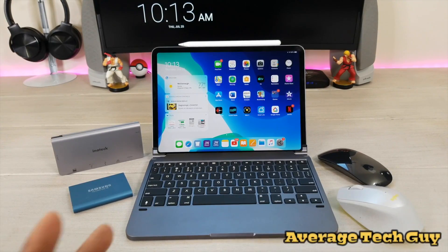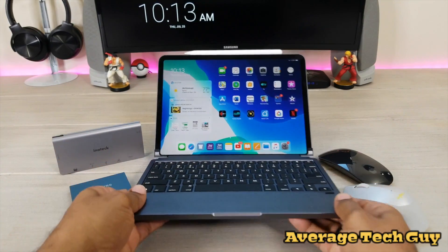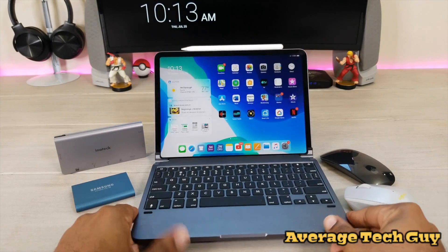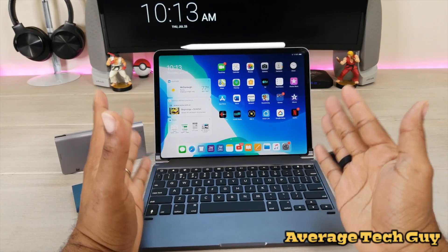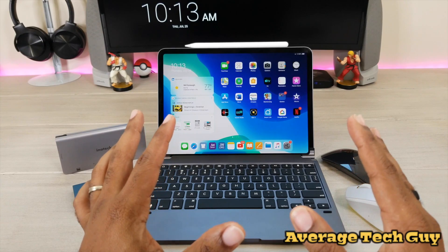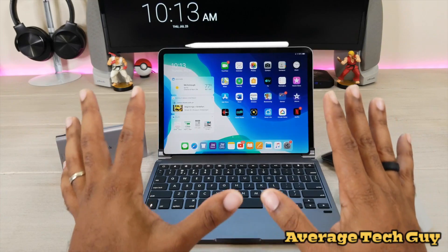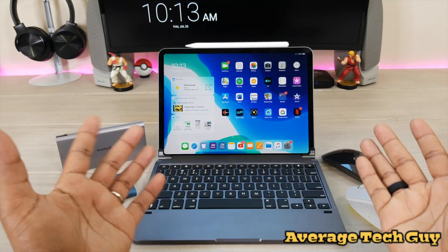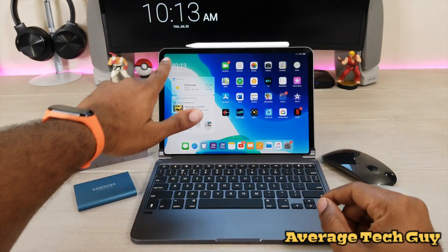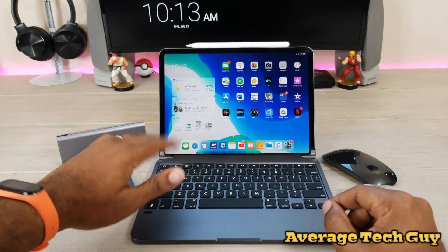What's up guys, Average Tech Guy here, and today we are back. As you can see from my screen, I am on the beta iPadOS / iOS 13 right here on my iPad Pro 11. A couple of the features that have stood out the most to me — basically all of them — they're all good features. With the introduction of dark mode, which everybody else has already had, and the actual customizable widgets you get over on the side.